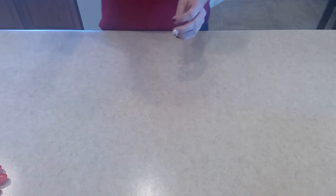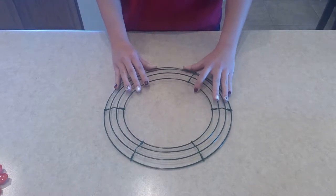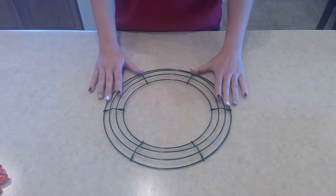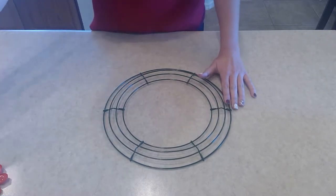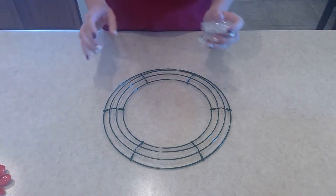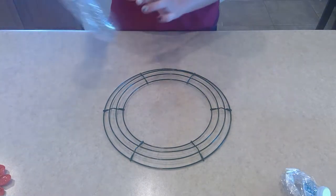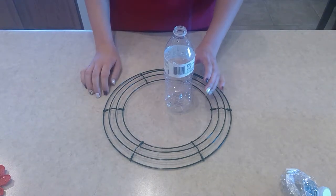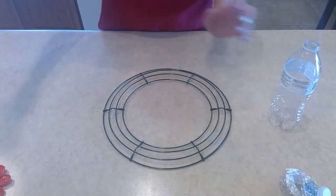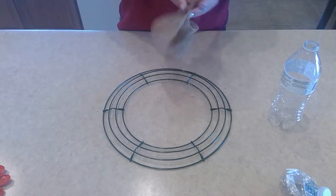First, you will need a wire wreath frame. The one I used I took from a different project — this one is a bit smaller, about 12 inches, while that one is 16 or 18 inches. You'll also need some water bottles. My family recycles water bottles so I just took some out of our recycling bin. It's better if they're not crushed, but you can use crushed ones and it just adds more texture to them.